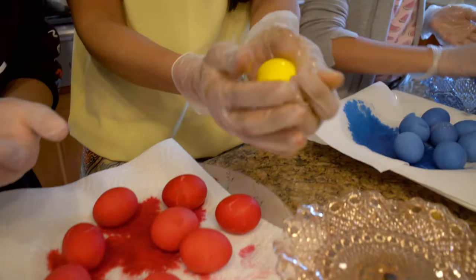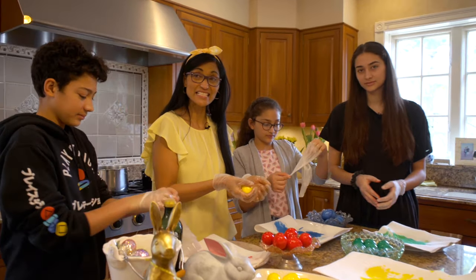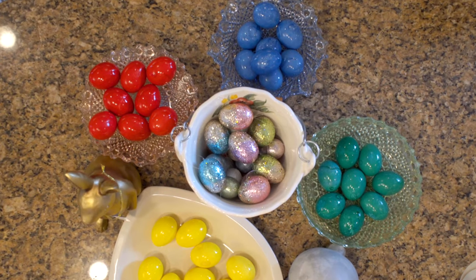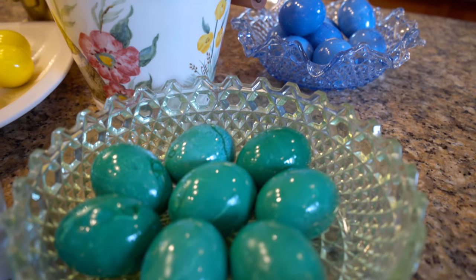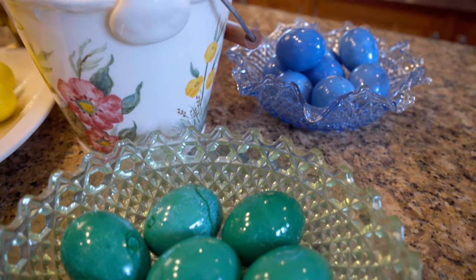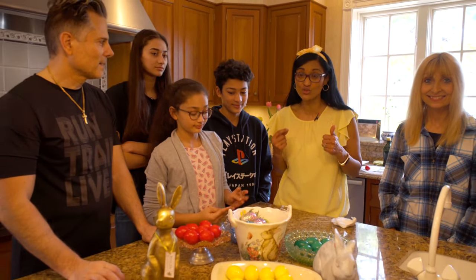Look at that — that is absolutely beautiful! After that, we're going to have a Greek Easter egg fight. We're ready to do our egg cracking competition. Everybody's going to choose a color.